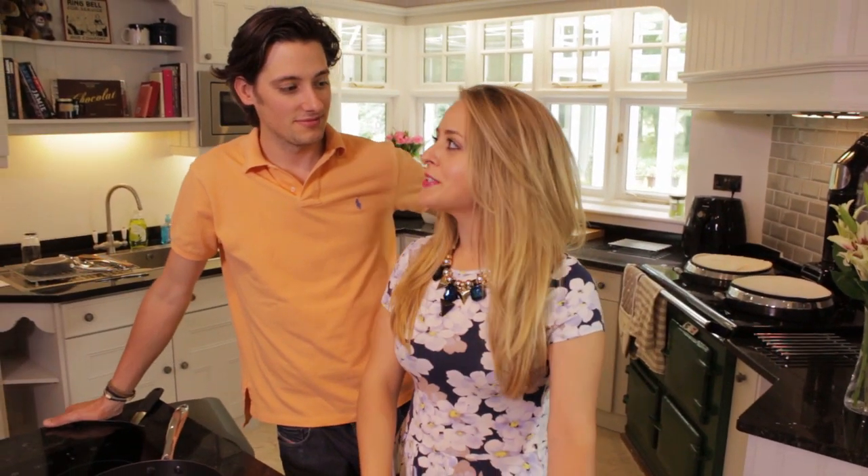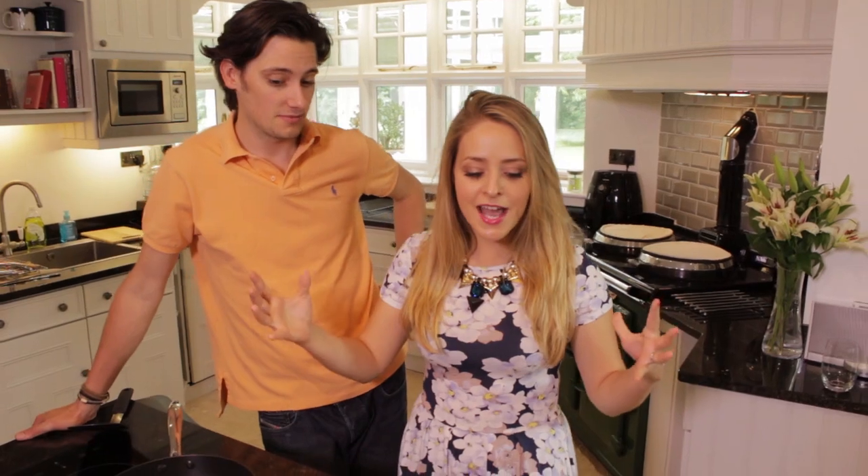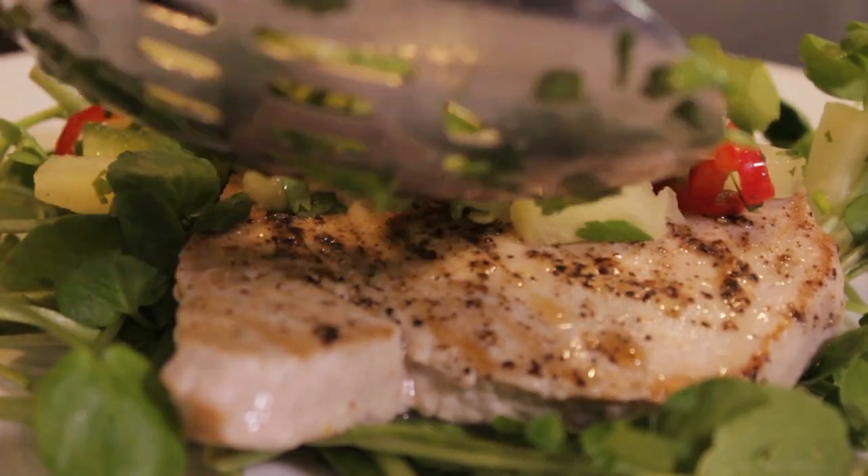Hi guys and welcome back. Today Sainsbury's have challenged Mike and I to create a pineapple salsa for a tuna steak with a watercress salad. If you haven't already subscribed then you could go and do that if you want to, and if you try this out at home or if you have any suggestions then make sure you leave us a comment in the comment section below this video. Let's get cooking.